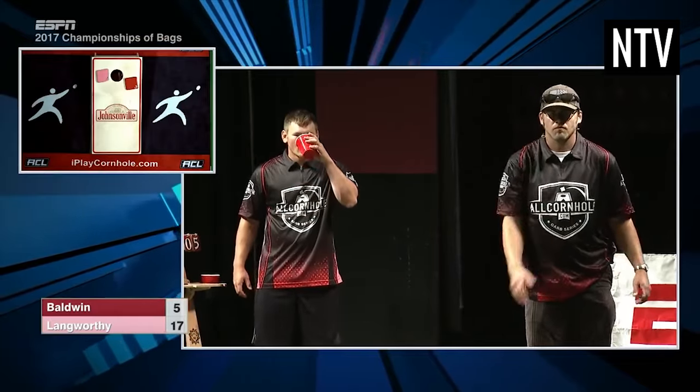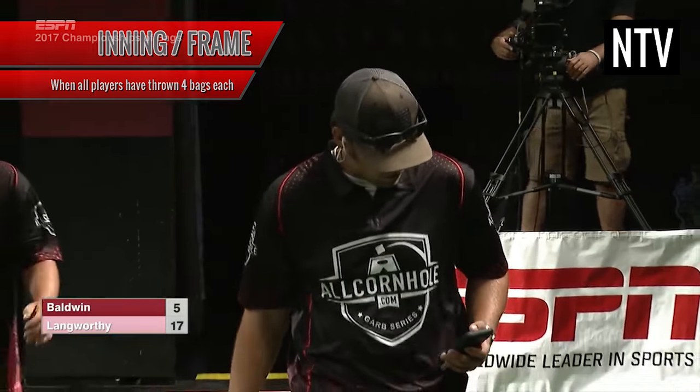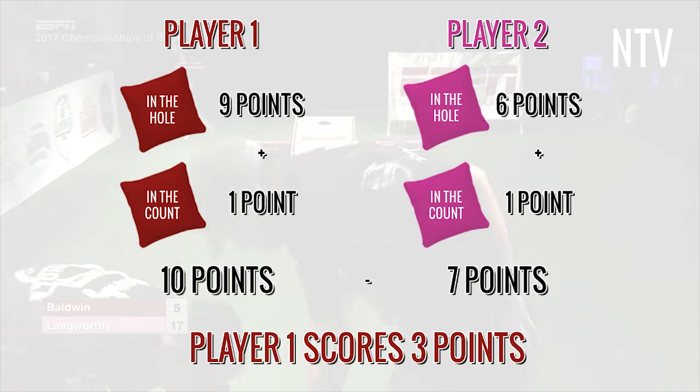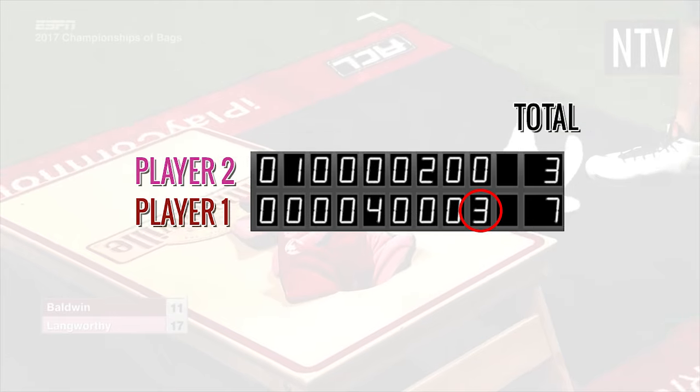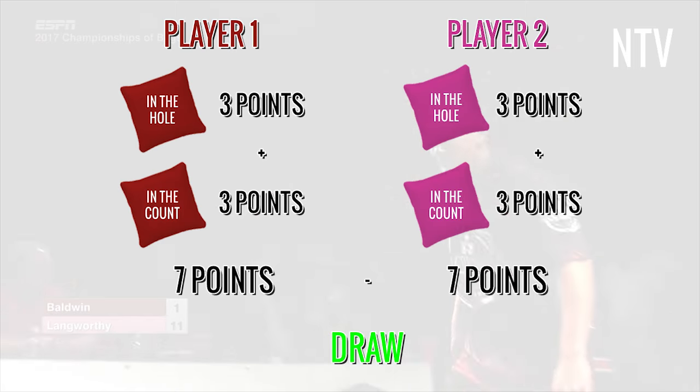Once all players have thrown their 4 bags, this is known as an inning or a frame. The scores are counted up for each player and subtracted from each other. The player who has scored more gets to add that score difference to his total points score. If both players score exactly the same, the inning is declared as a draw.